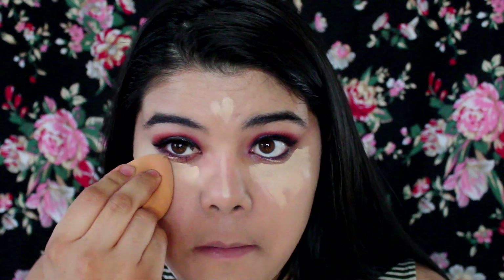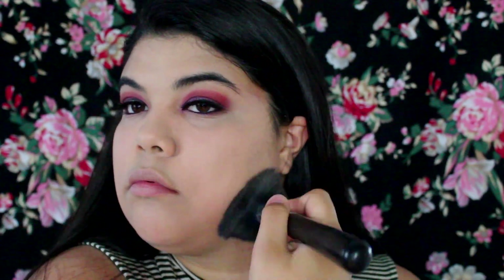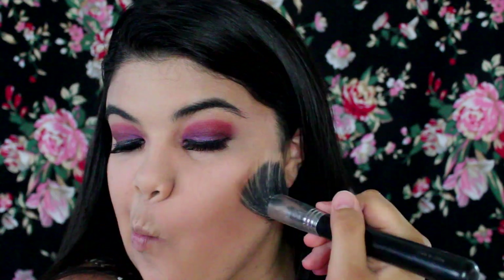Then I went in with my concealer from Tarte and just put that underneath my eyes and highlighted my face on my forehead, nose, and chin. I'm going in with a little bit of face powder just to mattify my face. Now I'm going in with a little bit of bronzer from the LORAC contour palette.